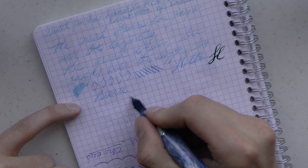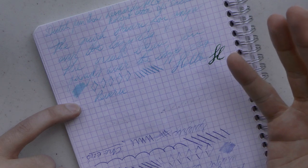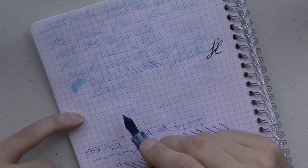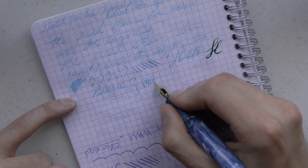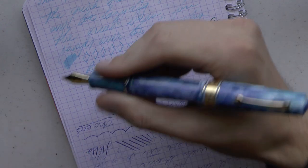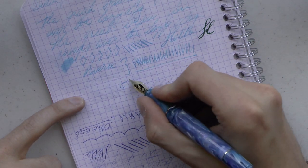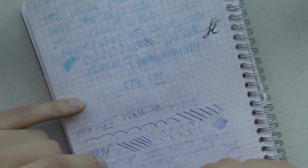Reverse writing is not really possible with this nib — it doesn't work upside down. The ebonite feed keeps up well with ink flow. The section is very comfortable, and posting the cap is also very comfortable. This might be a nice segue into likes and dislikes.